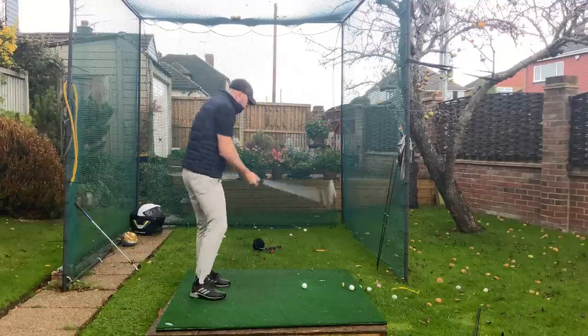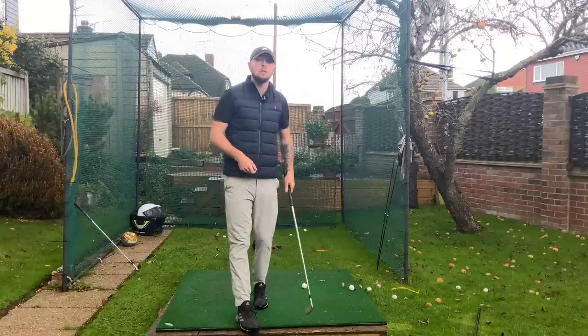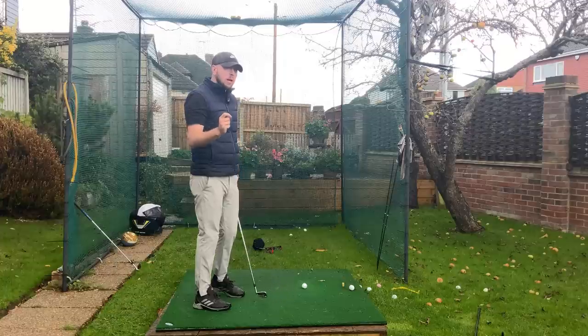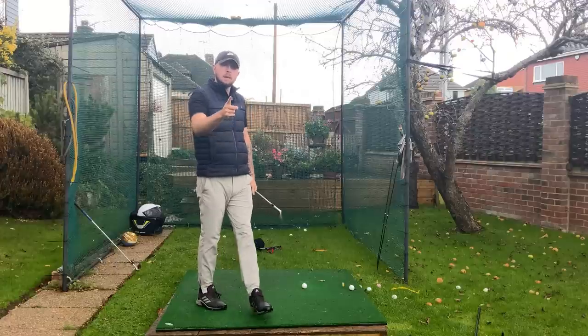If you're someone who's constantly rushing the downswing and hitting terrible golf shots, this is the video for you. I'm going to tell you exactly what you need to do to never do that again. We're going to get into a feel and a very good drill that will give you the smoothest, most in-time start of the downswing so you can hit better shots.